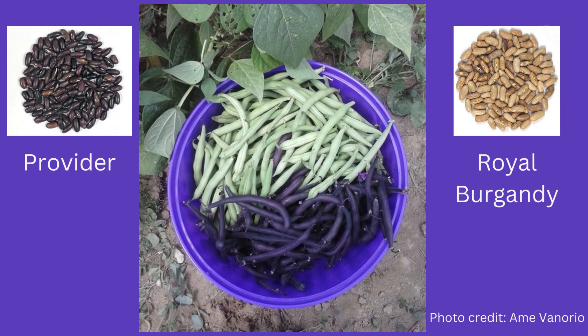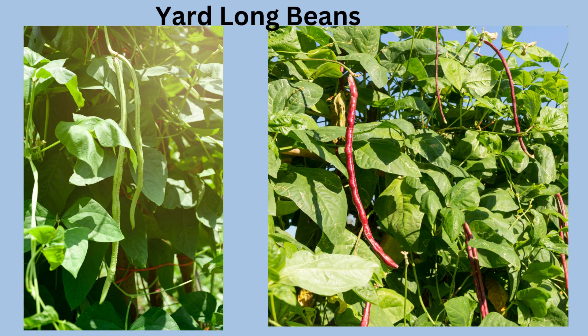Also, beans with darker seeds germinate better in cooler soils, so you can get planting sooner. Yard-long beans are fun to grow. The plants are very tall and need a strong support system. The beans get 20 inches long. I like the red noodle variety, which is sweet and great in stir fries.